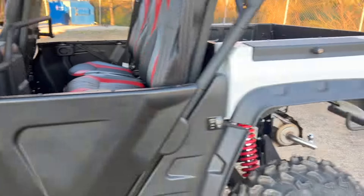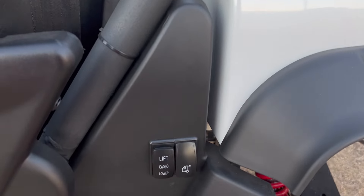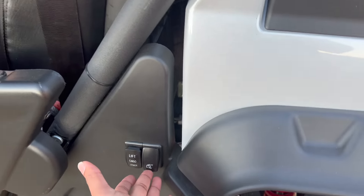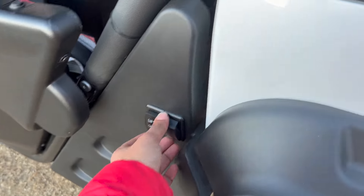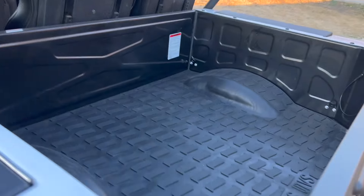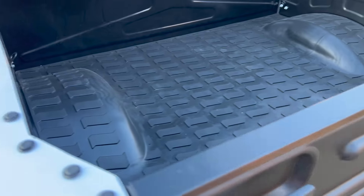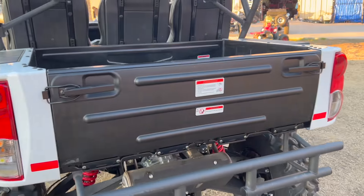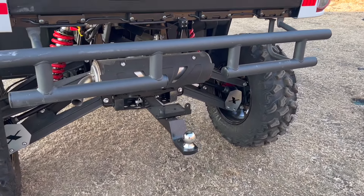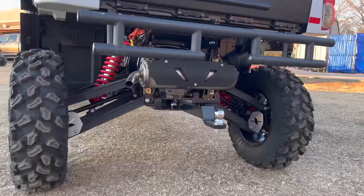Going to the back end of the unit, it has an electric cargo lift that you can raise and lower. There's a light back there that turns on and off. It has a good-sized cargo compartment so you can haul whatever you need. It comes with a trailer hitch bar — you can pull up to 2000 pounds easily.